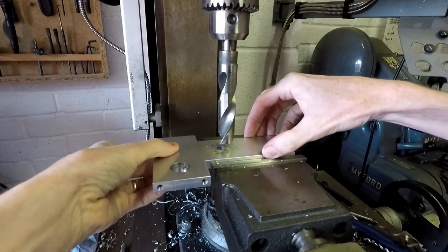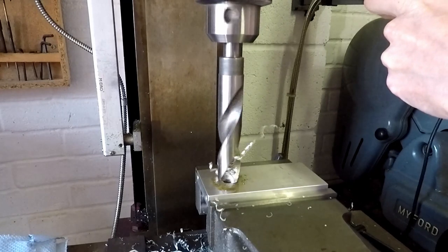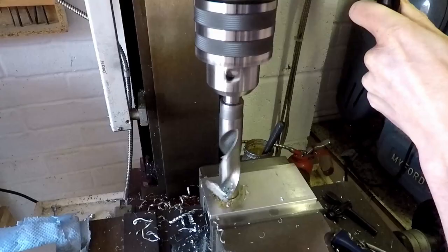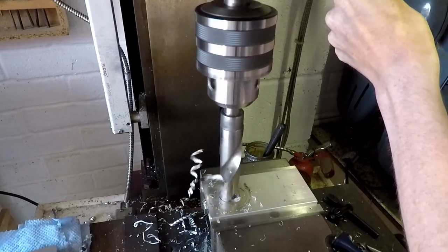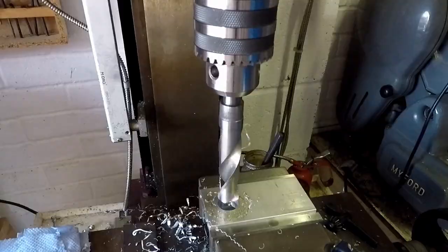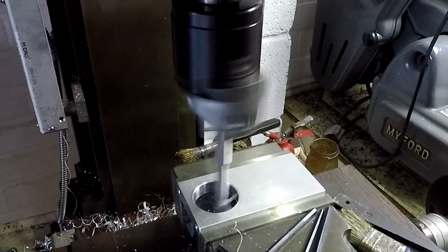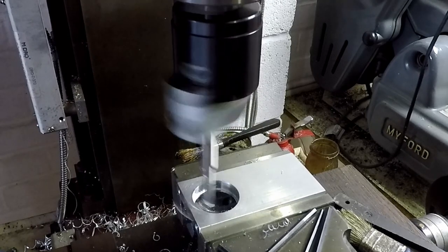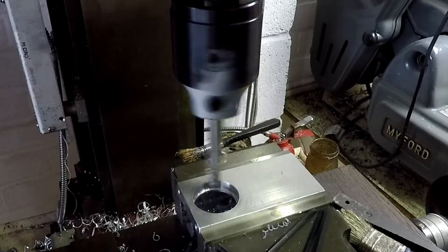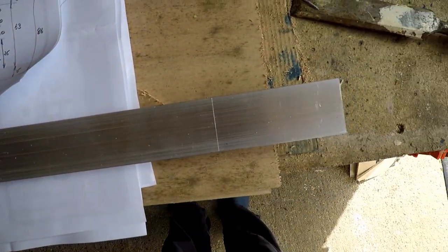Now to machine out the large diameter hole for the large ball bearing, starting off with a 20mm drill bit to get rid of most of the waste metal, and finishing the bore to size using a boring head. What I'm after is a light press fit on the ball bearings. There's a slight step on the inside of that hole to stop the ball bearings going through. The next thing to make is the lever arms for the handlebars, and I'm going to make these out of a piece of aluminium bar stock.